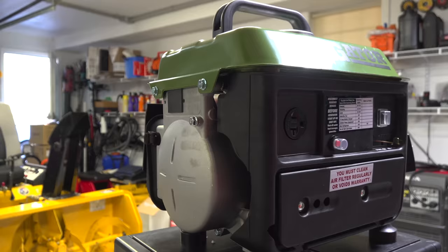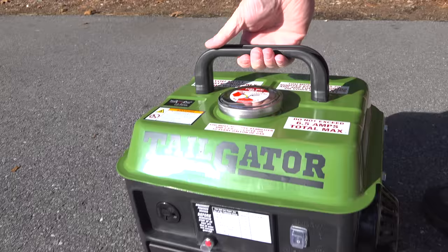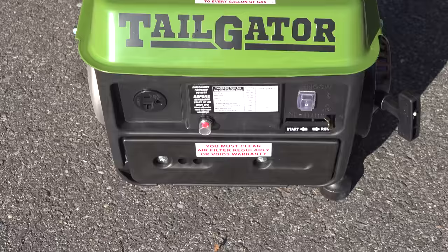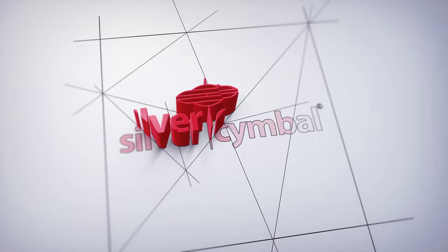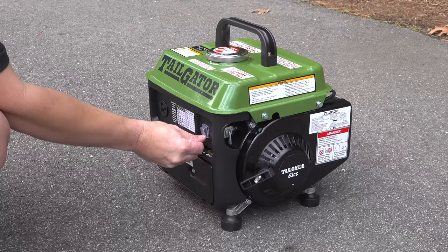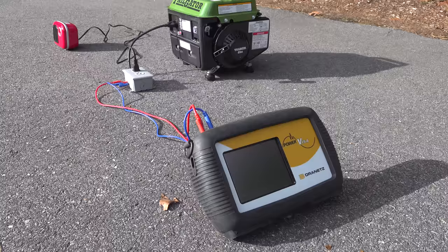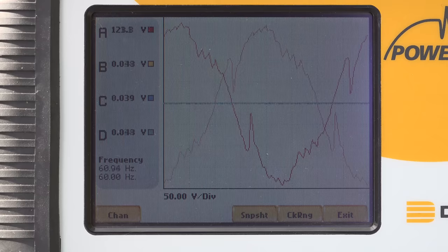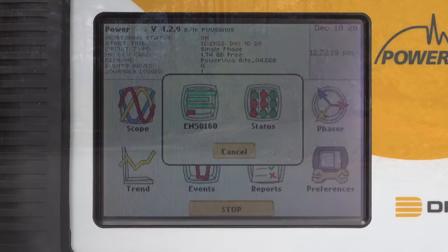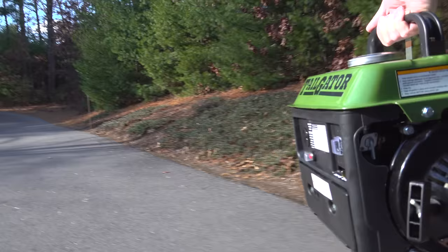In today's video, we're going to look at a generator that costs just $99 from Harbor Freight. Now for that price, you might think this thing is a joke or it wouldn't even last more than a couple of times, but I decided to order one for myself and put it to a real test. I wanted to find out about the power this thing actually generates — was it good and something you could use, or is it actually so damaging you shouldn't hook anything up to it? This is the Tailgater generator made by Harbor Freight.